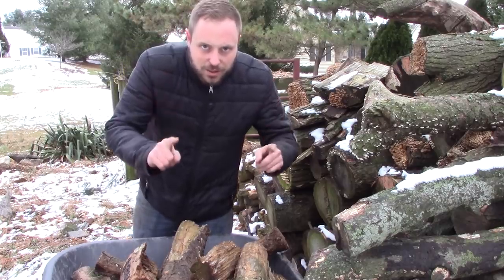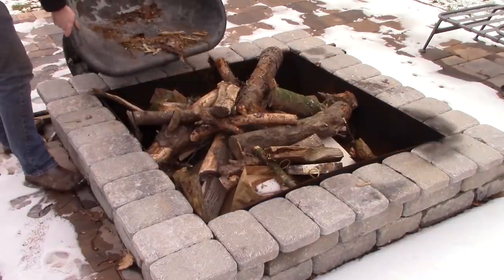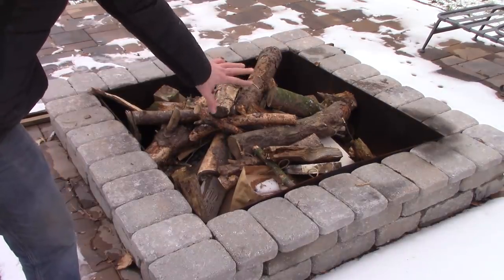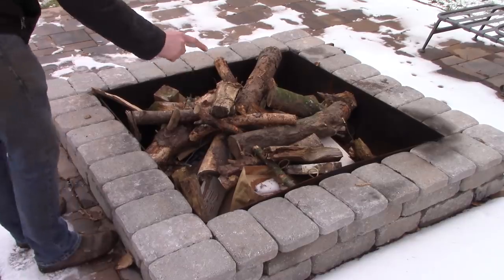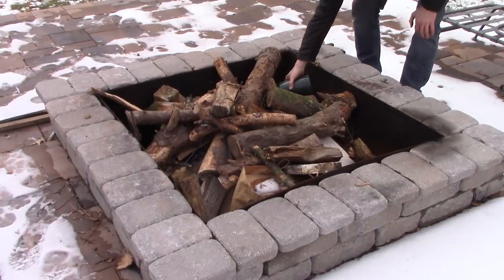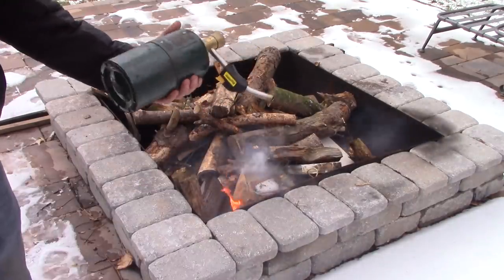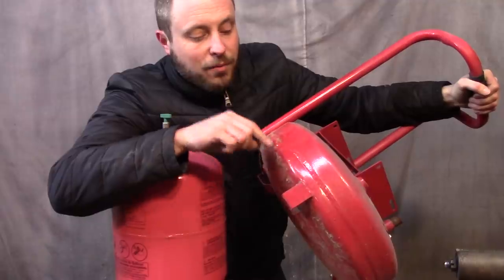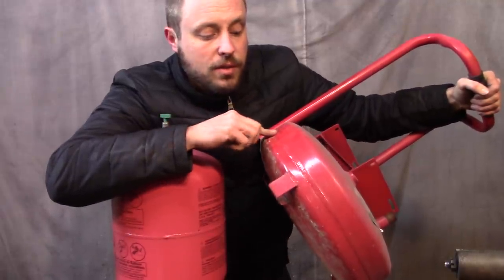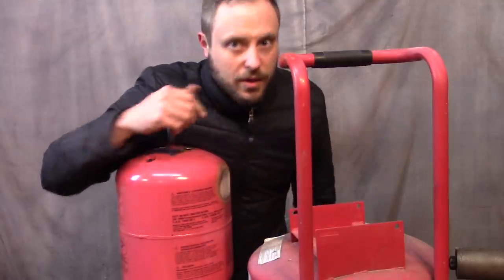This thing is going to be awesome. I gotta start a fire to burn the paint off the stuff I'm going to build the heater out of. It's a little wet and it's super cold — really roughing it, starting fires with a propane torch. My friend's father-in-law gave me this pancake compressor because it was broken, and this pancake housing is what really sparked the idea for me to build this.